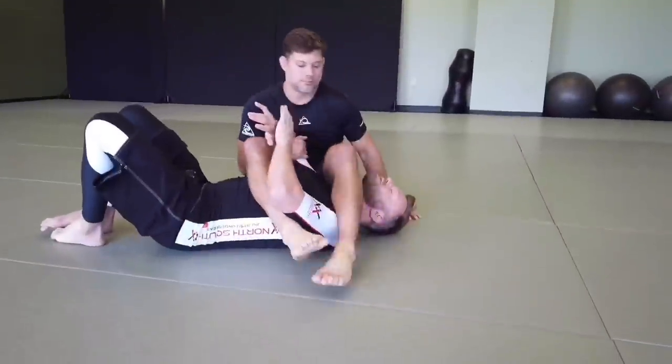Hey guys, what's up? It's Eli Knight with Nice Jiu-Jitsu and I'm here with Jared Jessup. We're going to talk about arm lock defenses. I recently released a video on arm lock finishes, so now we're looking at the opposite. Like any submission defense, you're late in the game - these are kind of Hail Mary things. Your standard should be preventative, but once you're there you still want some last-second escapes.